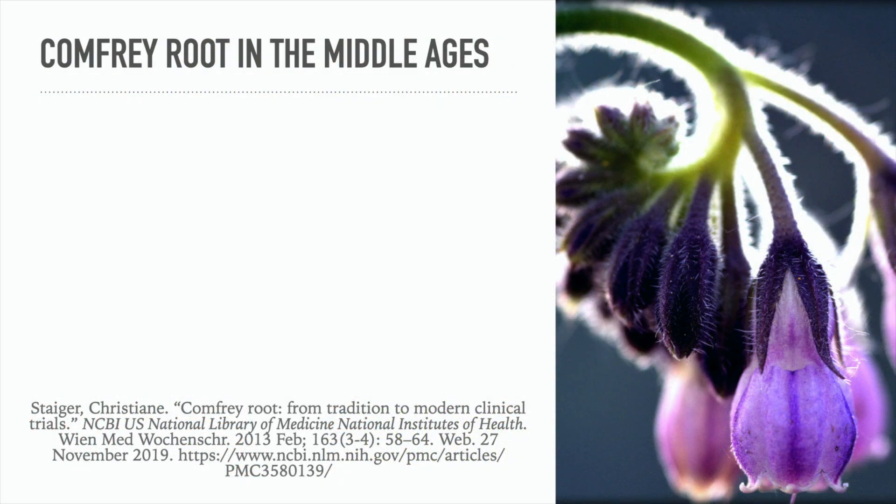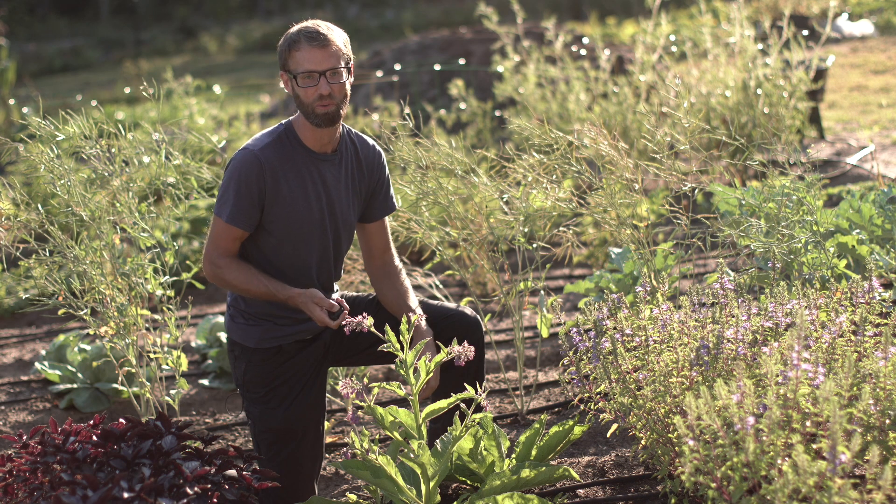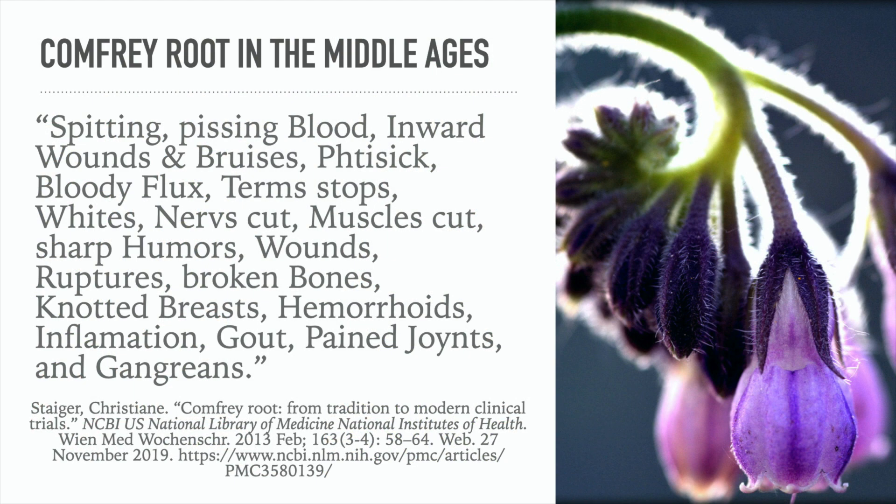Now let's look back through history at comfrey root in the Middle Ages. Comfrey was used for rheumatism, and Nicholas Culpepper, who lived from 1616 to 1654, stated that comfrey was beneficial for spitting blood, inward wounds and bruises, bloody flux, cut nerves and muscles, wounds, ruptures, broken bones, hemorrhoids, inflammation, gout, painful joints, and gangrene. Basically, according to Culpepper, comfrey could cure just about anything — though studies have not been done on all of these claims.